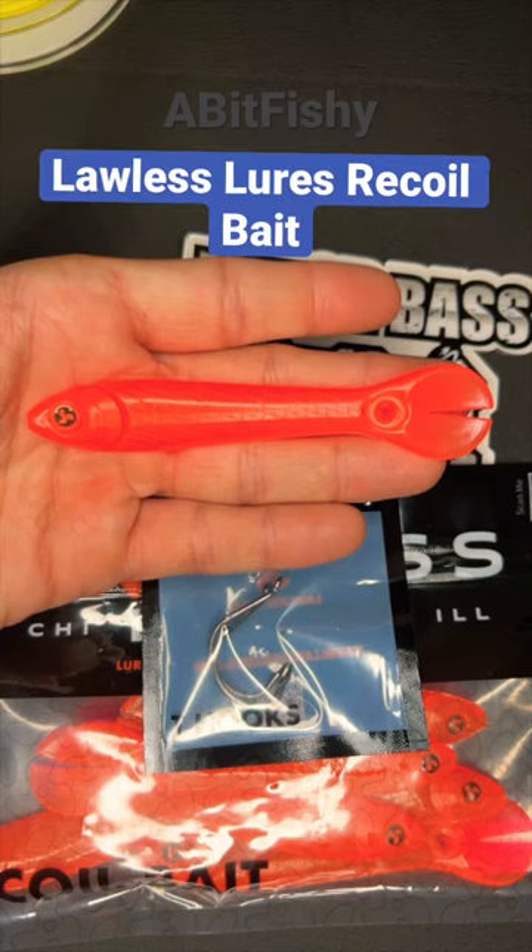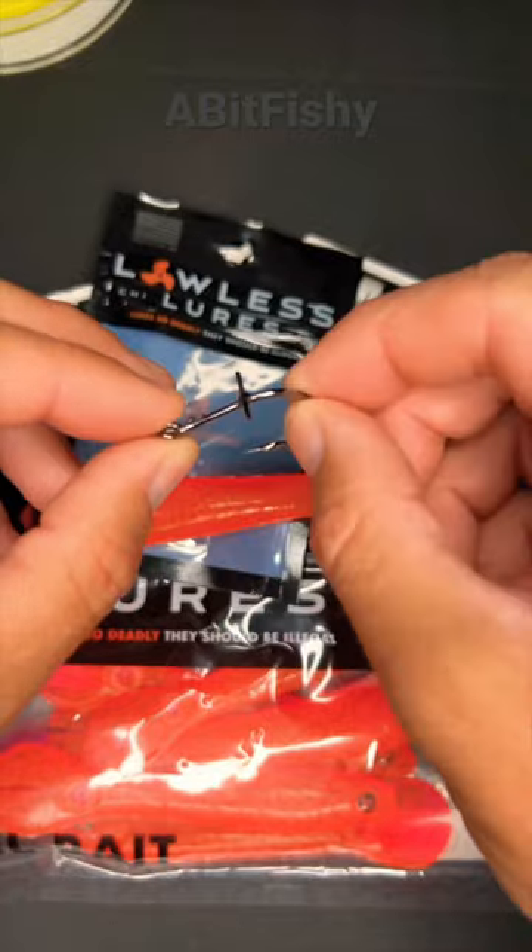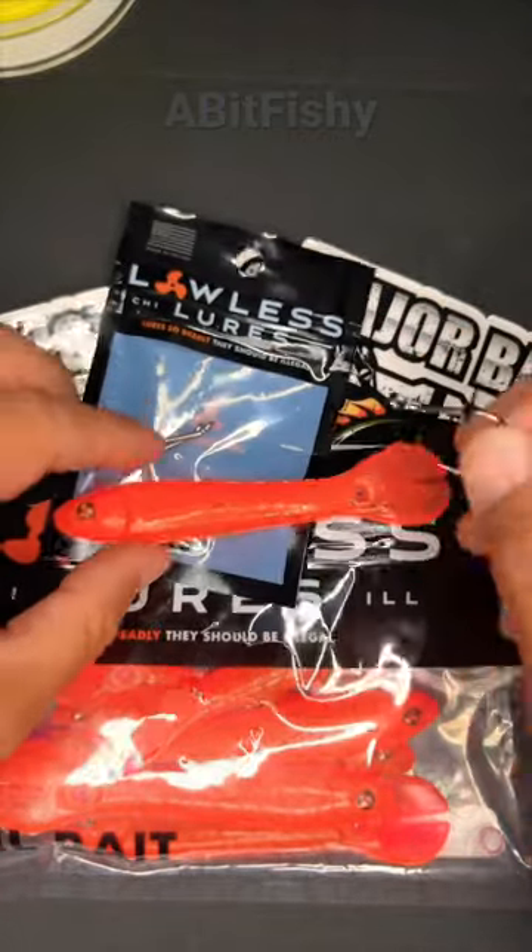Today I'm going to show you how to rig up the Lawless Lures Recoil bait. You're going to get a pack of hooks that come with the bait that has a little crossbar on the back.